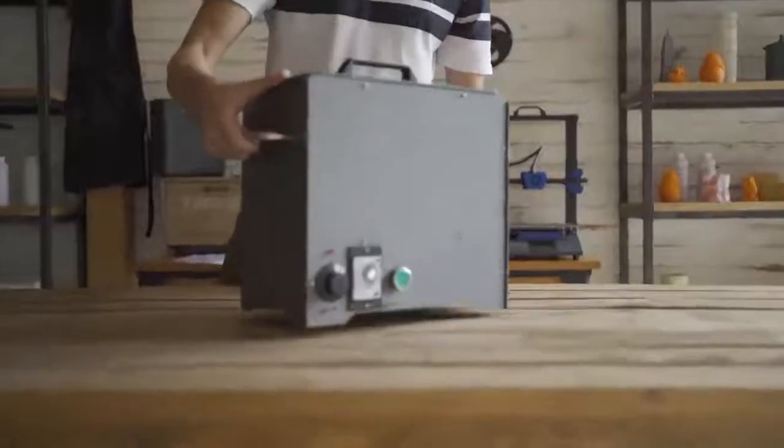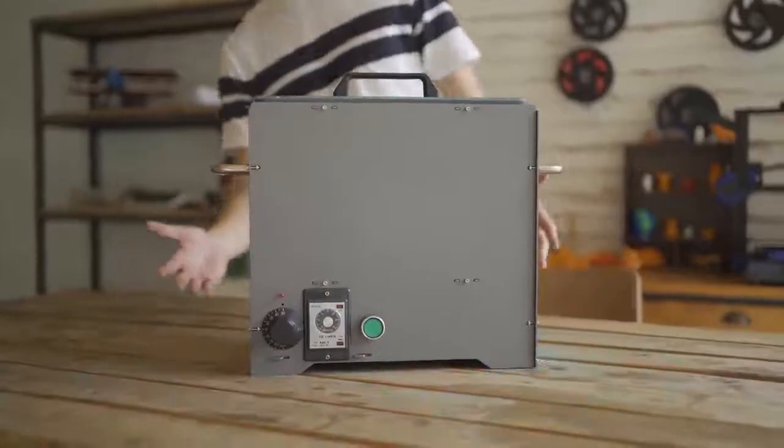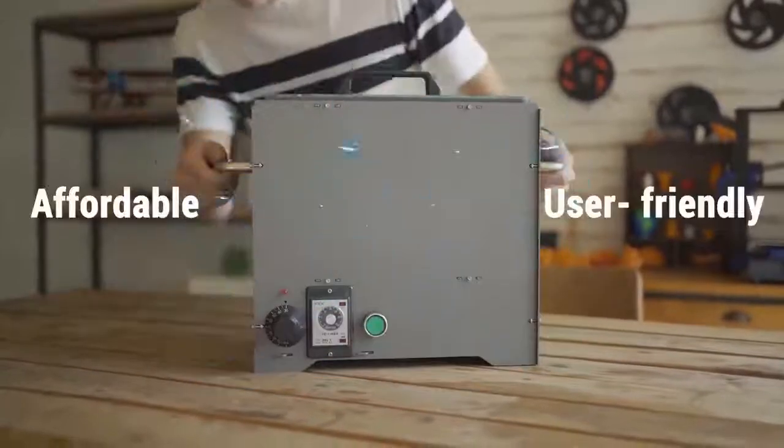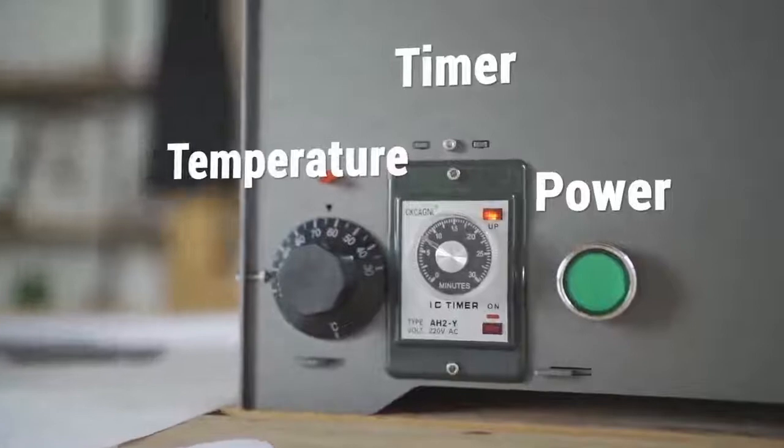We designed a low-cost chemical steaming machine: PolySmoother. PolySmoother is a user-friendly, affordable polishing tool. PolySmoother has power, time, and temperature controls for ease of use.